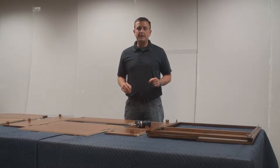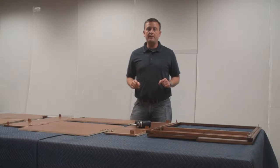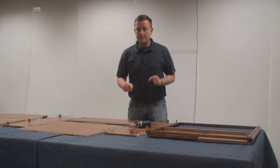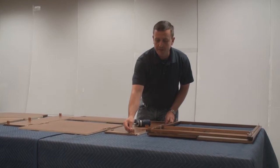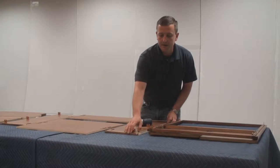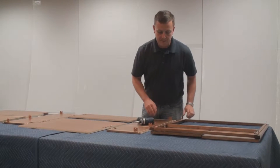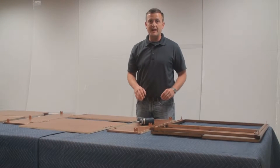Today we're going to be assembling a Coffee Glaze microwave oven cabinet. I've gone ahead and taken the liberty for video purposes of putting on the male clips. Like in other videos, there are pre-set screw holes for easy alignment.